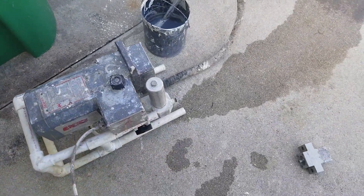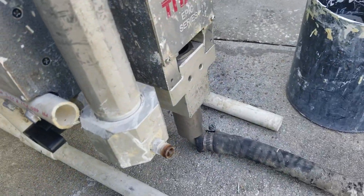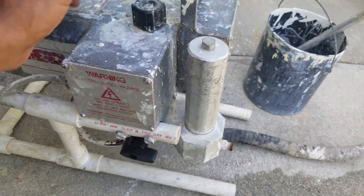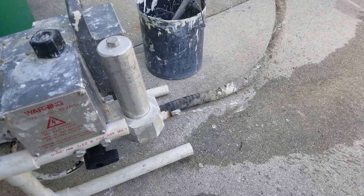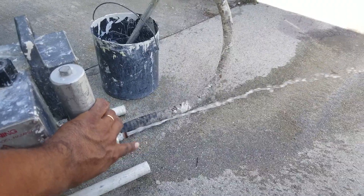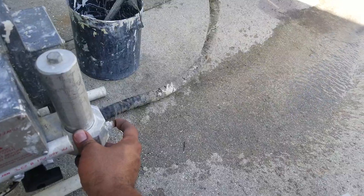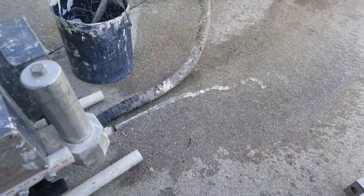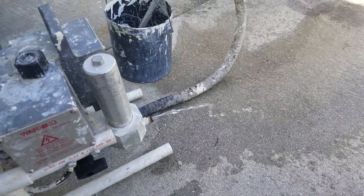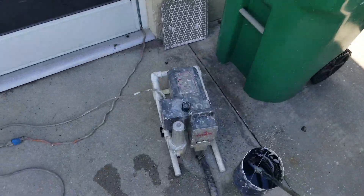I'm gonna run some water through the 660 that has the fluid section that came from the 440 XC. Just to show you guys that it does work.